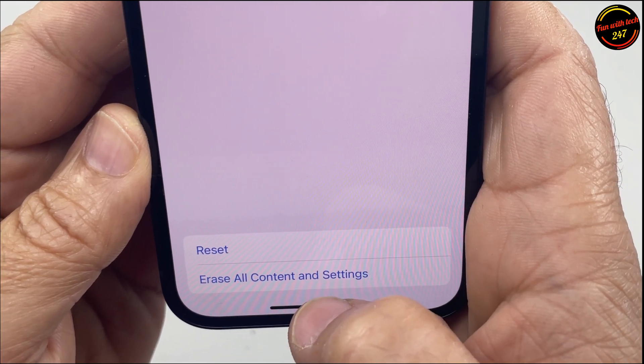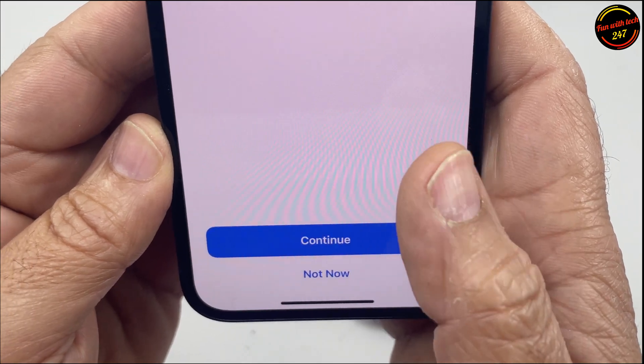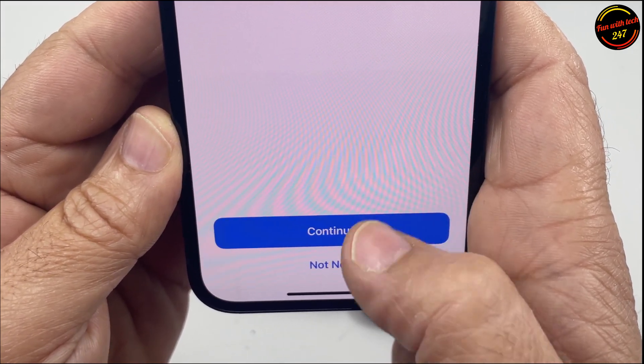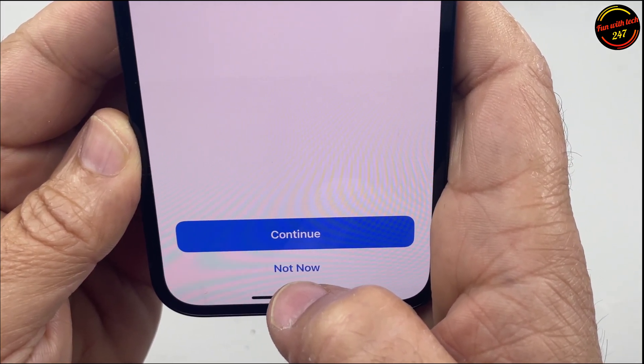Then tap Erase All Contents and Settings — the bottom one — and it's just giving you a warning that you'll lose all the apps and data, everything, and it will remove your personal data so this iPhone can be safely reset.